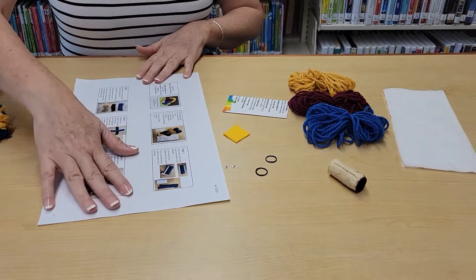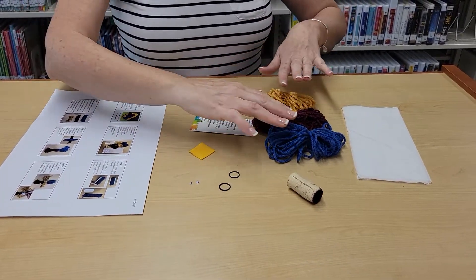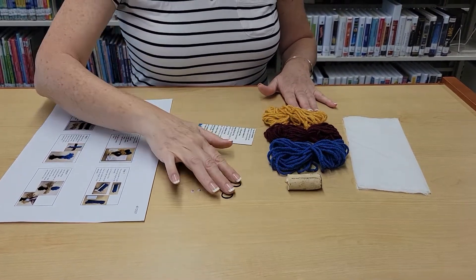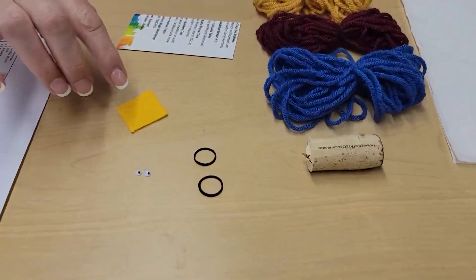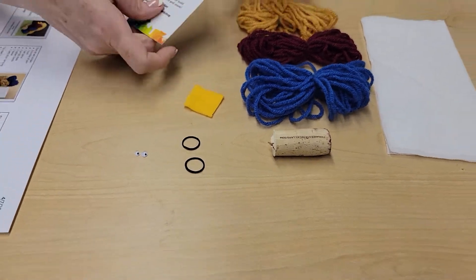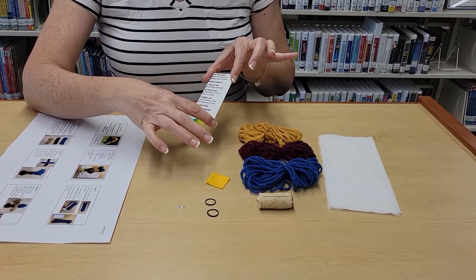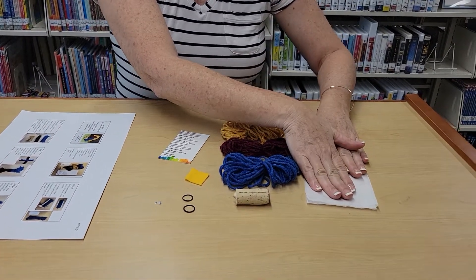You're gonna have an instruction sheet with step-by-step directions. You will find three bundles of yarn, a cork, a couple of rubber bands, two googly eyes, and a piece of felt — this will be for the beak. You're also gonna get this template; we upcycled some of our door hangers from earlier this month. And you'll have a piece of tissue.